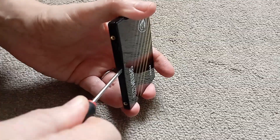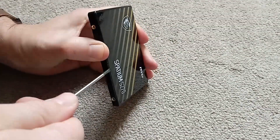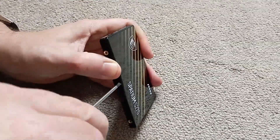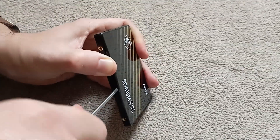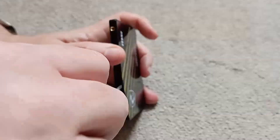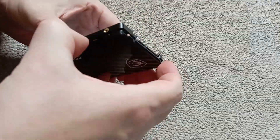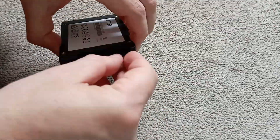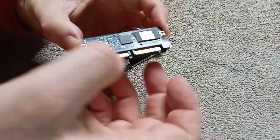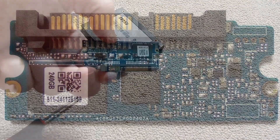Now to have a look at what NAND make and model these are using — so much for the 5-year warranty, I'm about to invalidate it in the name of science. As the case is clipped together with no screws, it took a little while to find the best place to put the screwdriver to prise it open. It was definitely more firmly clipped together than other drives I've come across. Once removed, we can see the circuit board only takes up a small fraction of the 2.5 inch drive area, which is usual for these lower capacity drives that don't need many NAND chips.